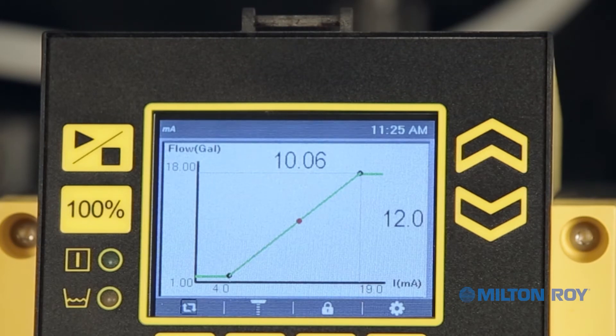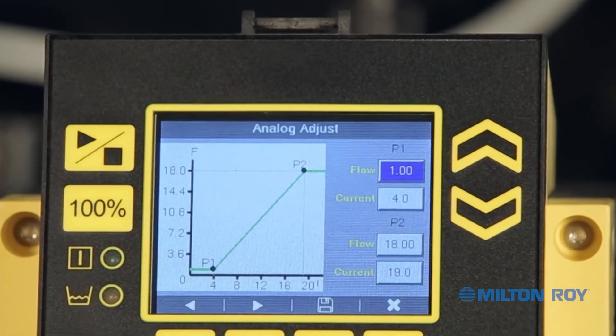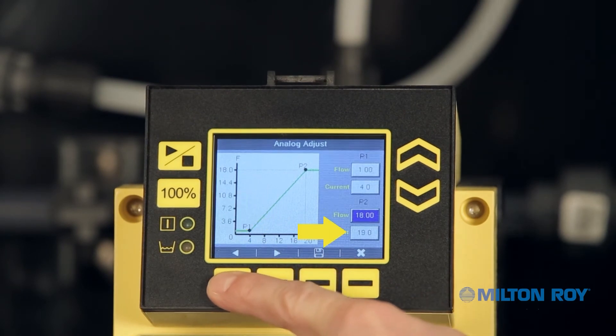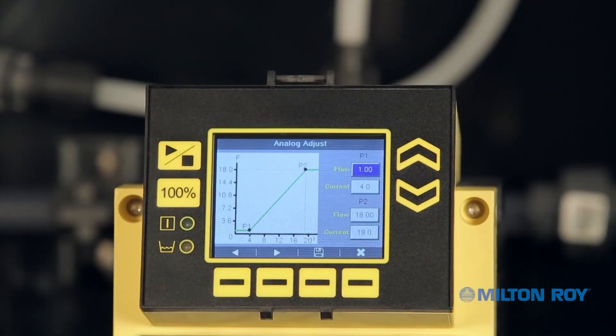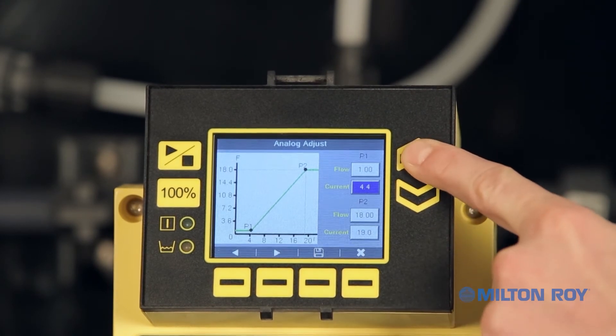Let's continue configuring the settings for analog mode. Press the up or down arrow to highlight and then adjust the settings. The graph resembles the main display screen, only smaller, and indicates set points P1 and P2. Use the left and right indicators with the corresponding context-sensitive buttons to scroll between parameters. The blue highlighted parameter indicates the selected value, which can be updated using the up and down arrow buttons. As an example, we'll adjust the parameters for point 1 — keeping the flow rate at 1 gallon and scrolling down to adjust the current to 5 milliamps.